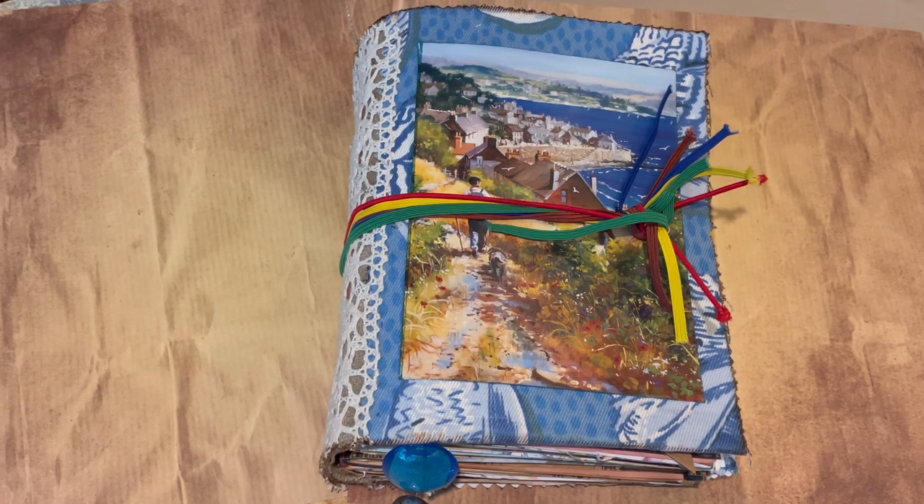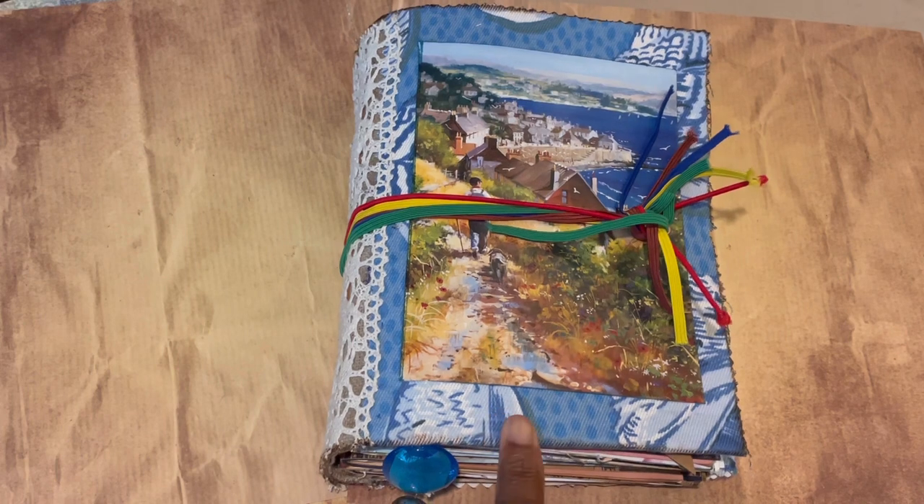Good afternoon everybody, welcome back to my channel. It's Jenny here from Just Jenny Journaling, good to see you all again. A quick video share this time of my new day books — my summer day book.